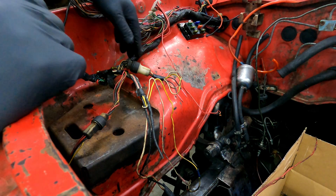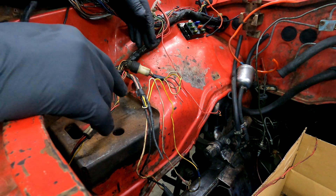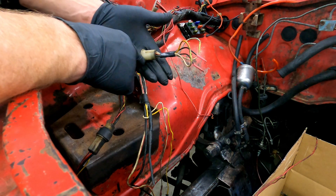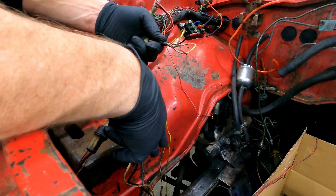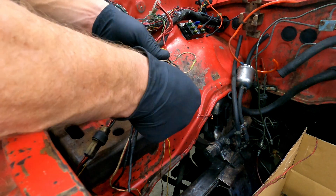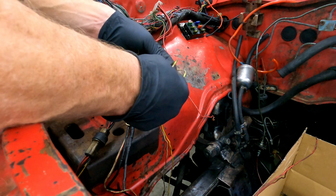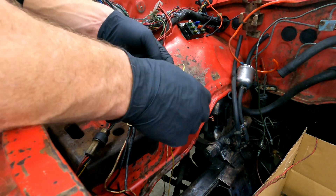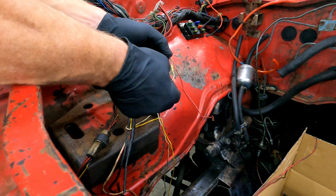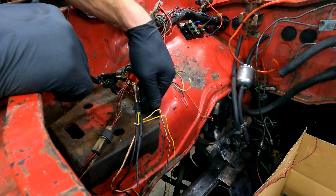As I'm pulling this apart, I can show you how to bypass your voltage regulator. The way it works: this used to go to the voltage regulator. You cut it and cap the two black wires — there's a black with white stripe and just the black one. You cap those, connect the yellow wire to the white wire — just loop them — then connect your white with red stripe and your white with black stripe, just loop them. That's your voltage regulator bypassed.